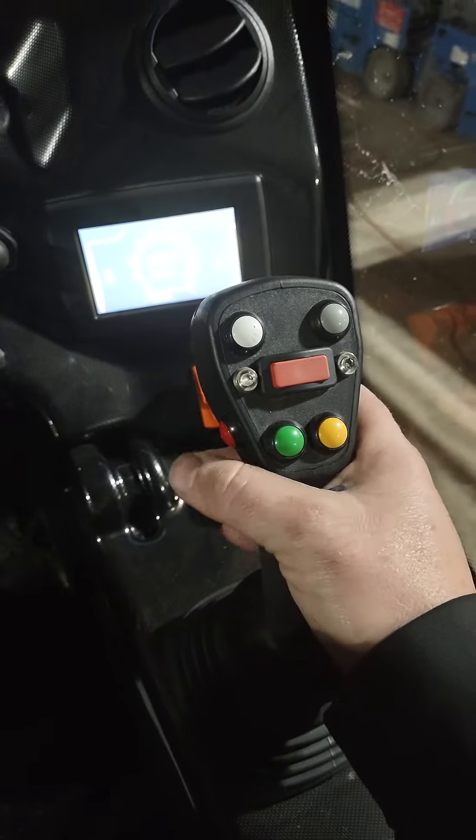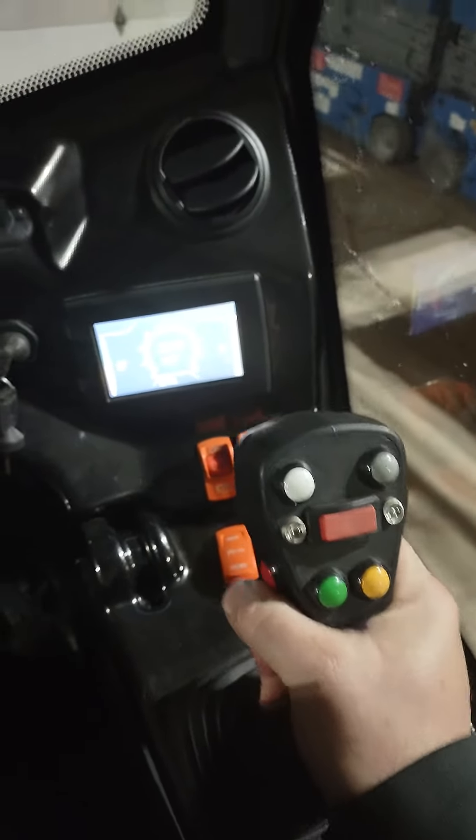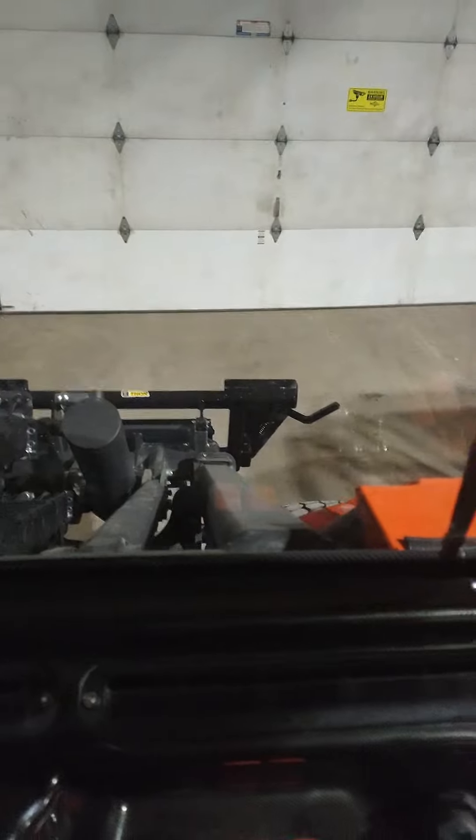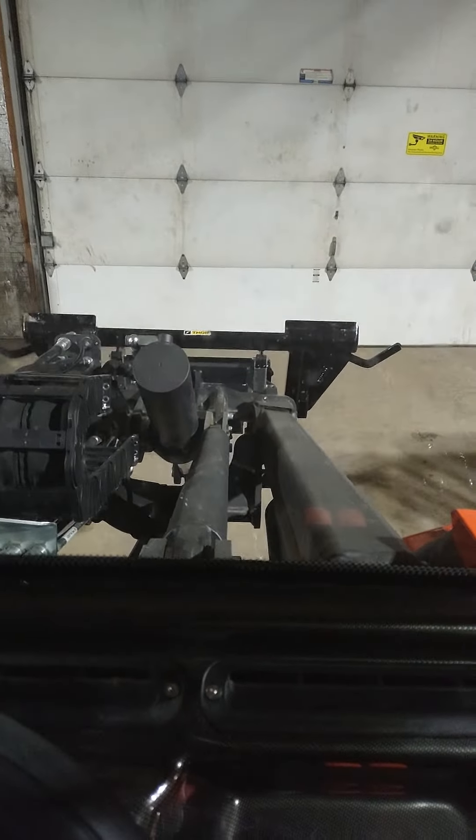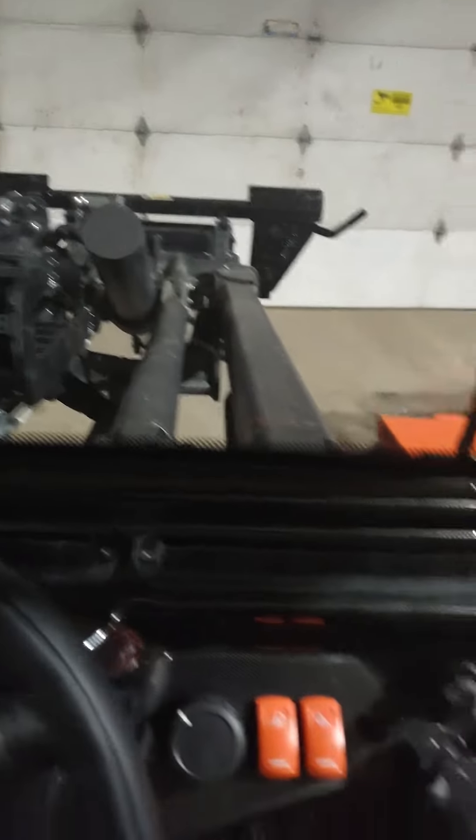Up here we have a couple of different controls. There's a trigger on the remote for all of your functions. Pull backwards and you'll see that will raise the boom arm up. If I push the joystick forward, that will lower it.